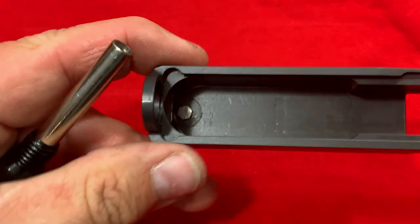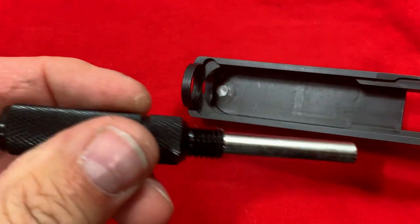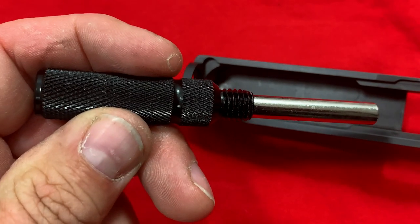Now since we've got the Glock slide out, you can see I have an aftermarket sight on this. If you flip it over, that screw right down there is what this tool is made to go on. This goes right down there and you can loosen or tighten it with this tool, and that's a real nice feature.